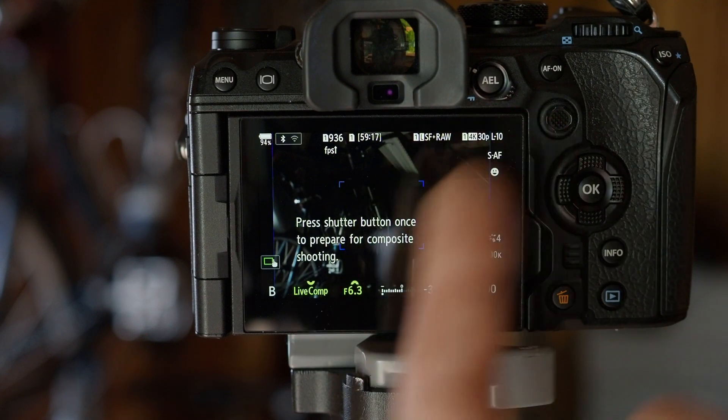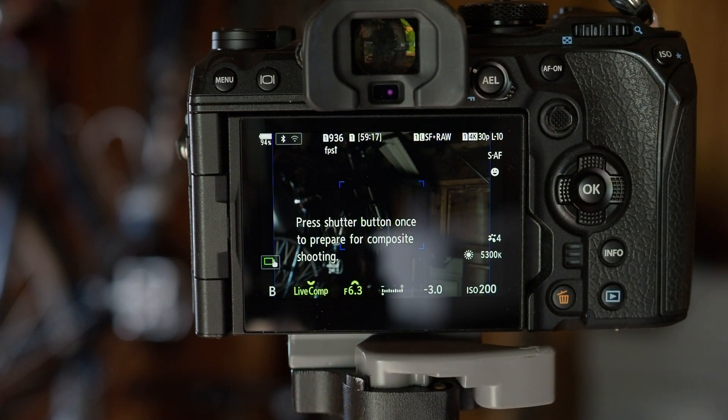Here with the OM1, I'm going to switch it to bulb, and you're going to see right away that the screen gets darker because they're assuming you're doing this in the dark. When you first set the selector dial to bulb, it's going to show bulb right down here. We're going to go past bulb into live comp. It will even give you written instructions on the screen: press the button once to prepare the composite shooting, then press it again to actually start it, and then press it a third time to end the sequence.